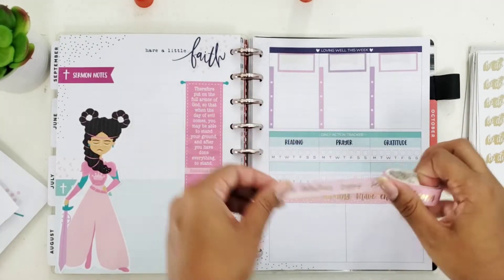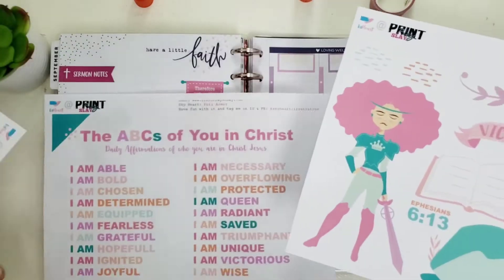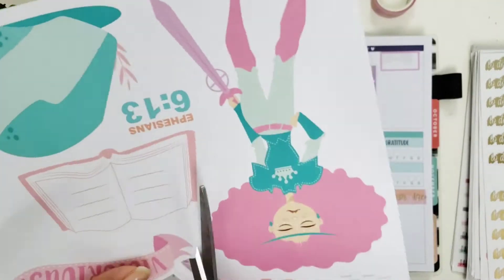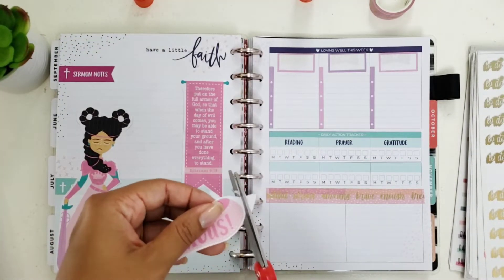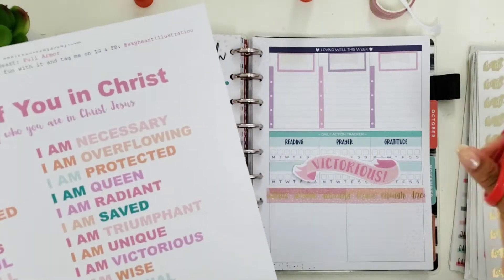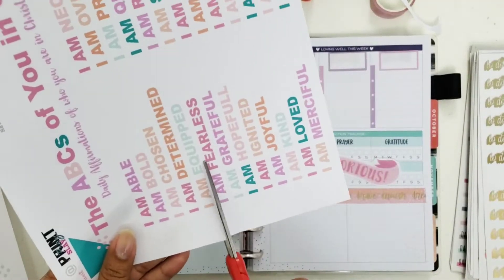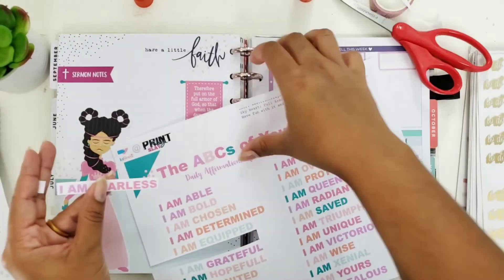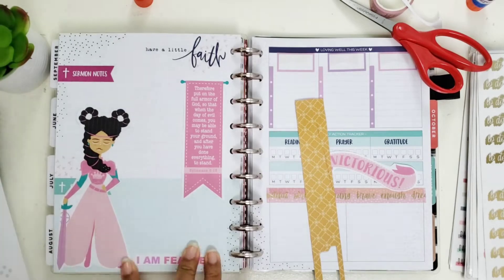I'm going to use this washi tape to cover up the other headers so I can make the space my own. You don't always have to use what is already there — you can adapt it to how you want to plan. Faith planning, honestly, you can do however the Spirit leads you. I'm going to use this beautiful 'Victorious' banner, and I also want to use some affirmations from the last page of the printable. I love 'I Am Fearless,' 'I Am Equipped,' and 'I Am Protected' — these are the three I'm going to use on my page.